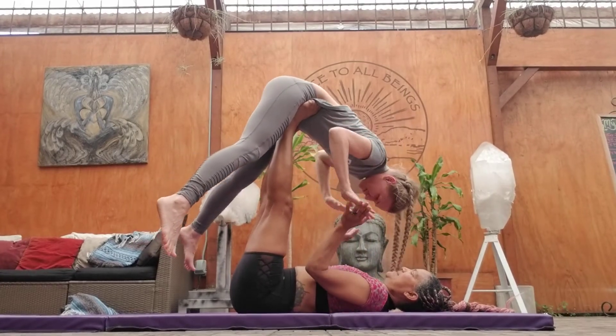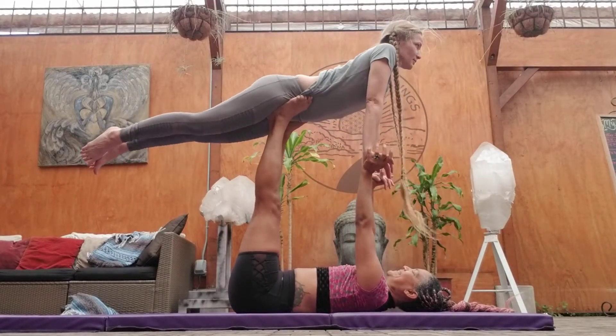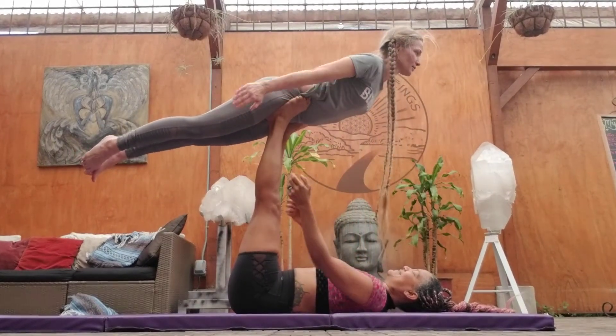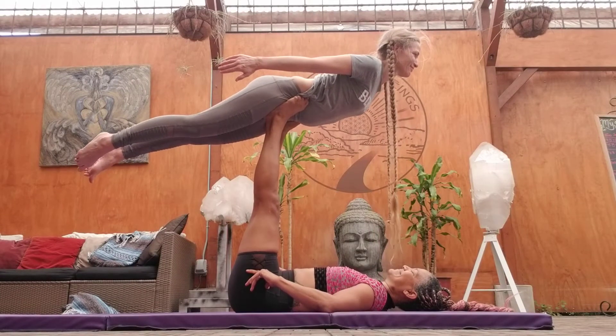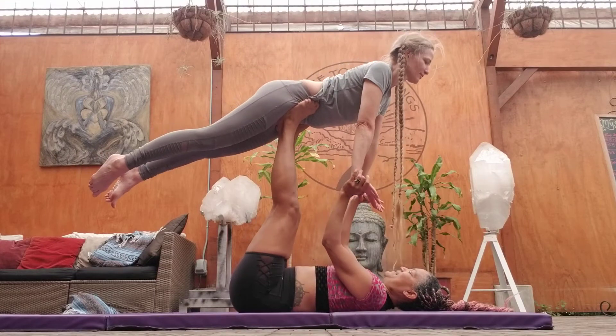And hand to hand. Push up. Legs together. Hands by your side. Beautiful. And you have your hands. And come down.